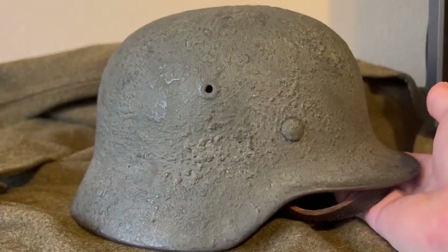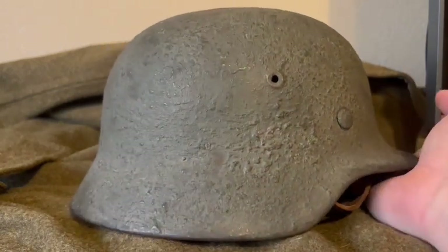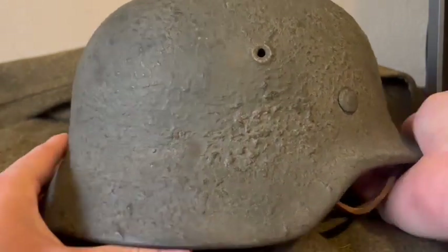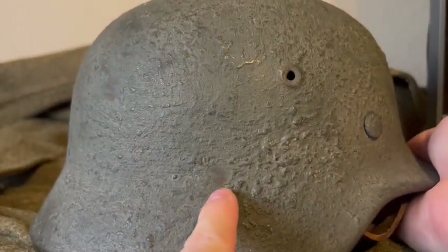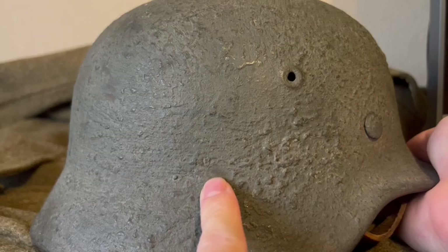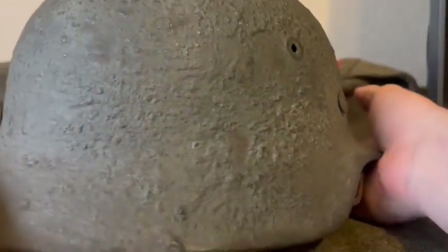They were definitely for survival, and this soldier never thought in a hundred years his helmet would be worth anything — to him it was just a piece of equipment trying to get through the war. Awesome wear on this; you can see where it wore down straight to the metal, which is even kind of a deep black color. That is what you want to see as metal ages. The wear on this is just awesome, and I'll show you guys some outside video.